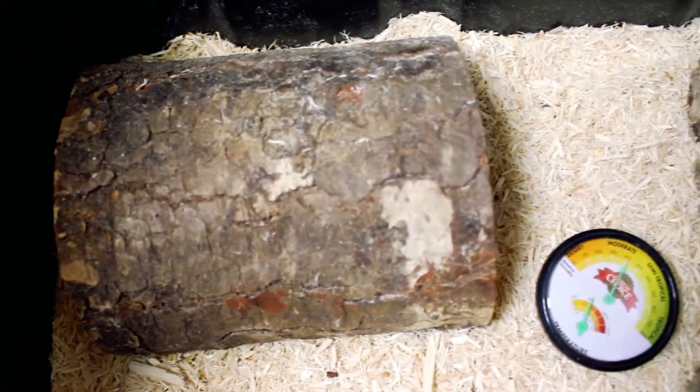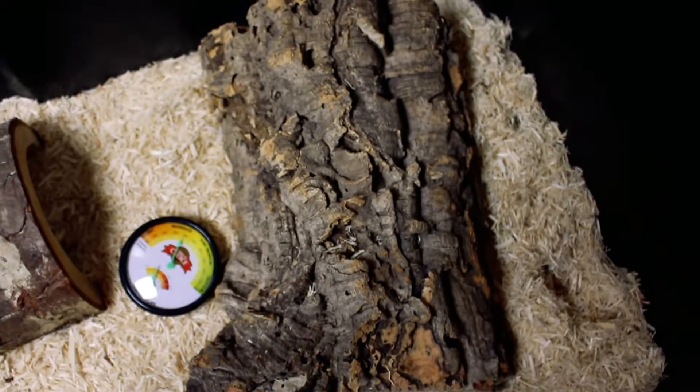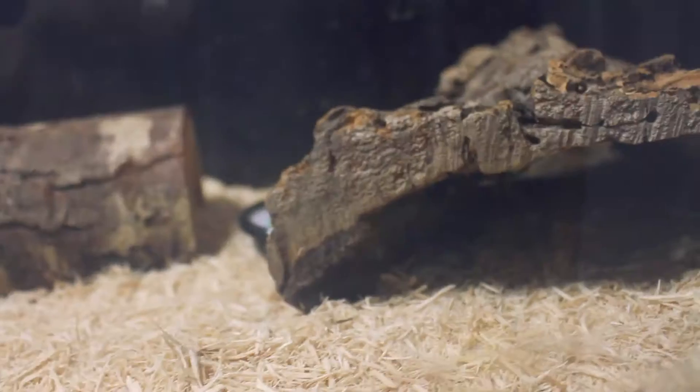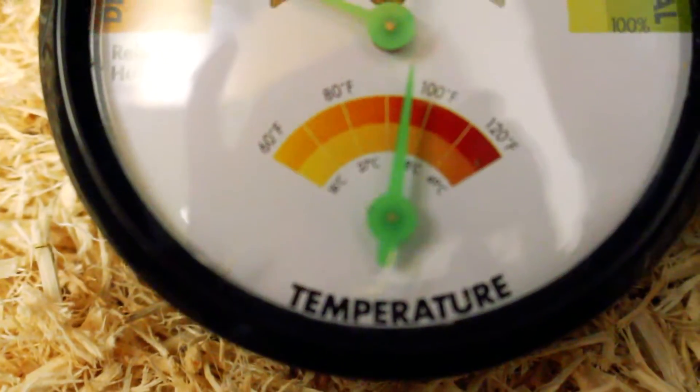She has a cold hide, which is just a half-log. The temperature on her cold side is normally around 80 degrees. On her warm side she has a cork bark hide, and that's where she spends most of her time. The warm side is 95 degrees.